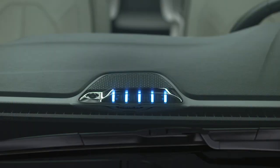Your hybrid uses instrument panel state of charge indicator lights on the dashboard to indicate the progress of each charging cycle. Each light represents a percentage. One blinking light means the charge is 0 to 20% complete. One solid and one blinking light means the charge is 21 to 40% complete, and so on.